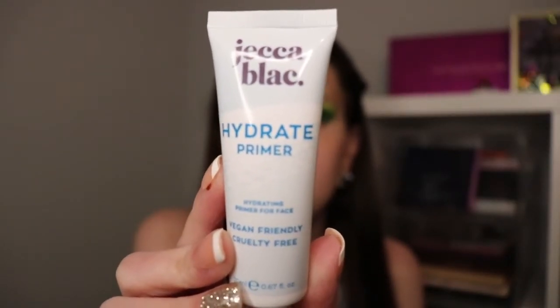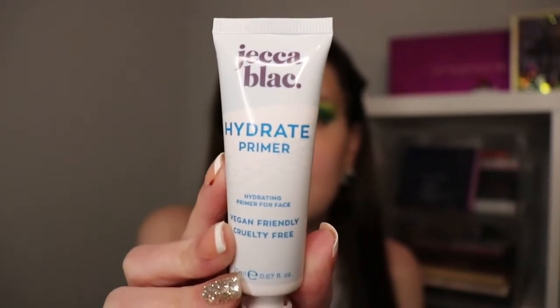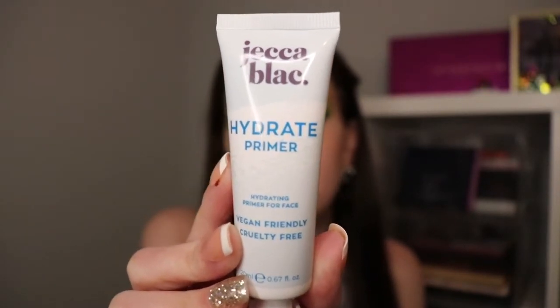Next, I'm going to go in and use the Jekka Black Hydration Primer because I have dry skin and I need a little moisture on my face before I put my foundation on. I'm just going to blend that in.